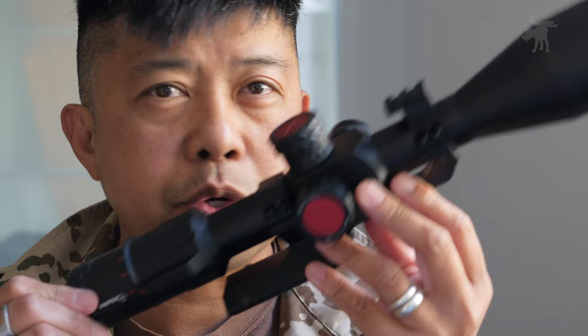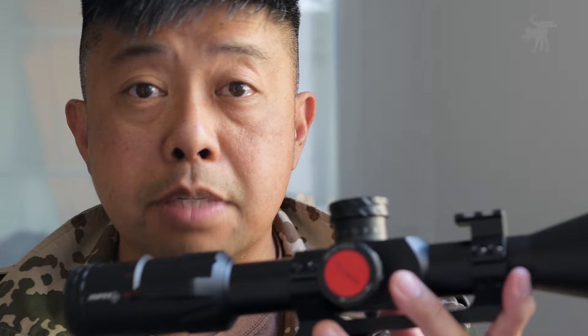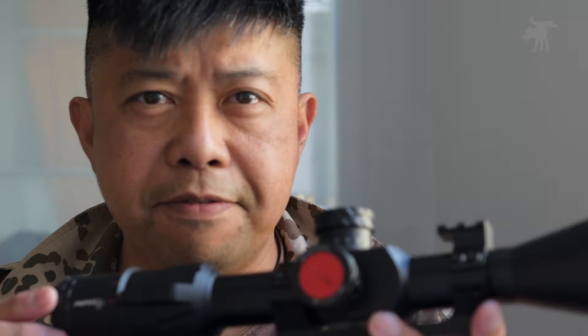Hey, Moondog here. Today I have a rather interesting looking scope, a very aggressively designed scope, sent to me by Texas Precision Optics. I want to thank them for sending this out.